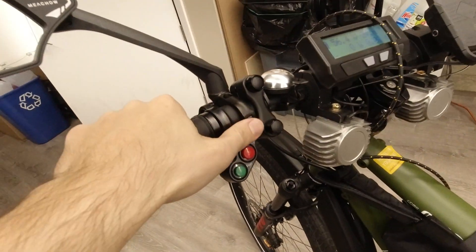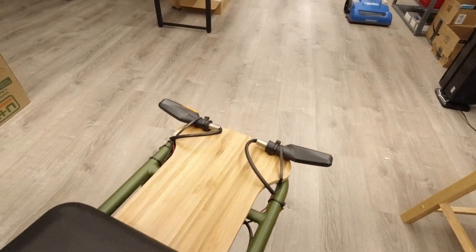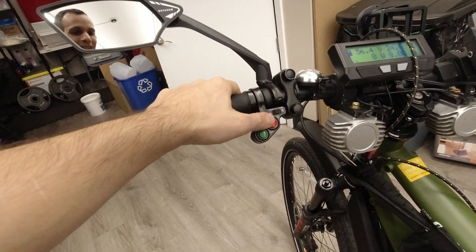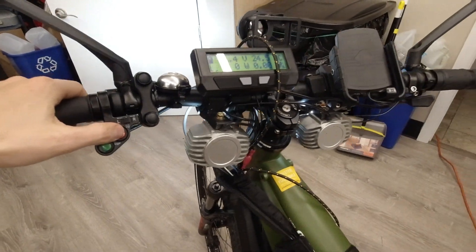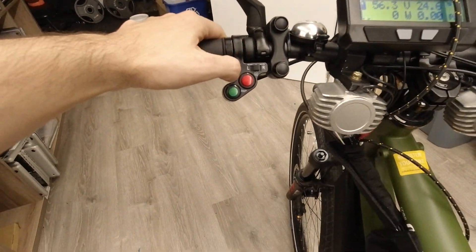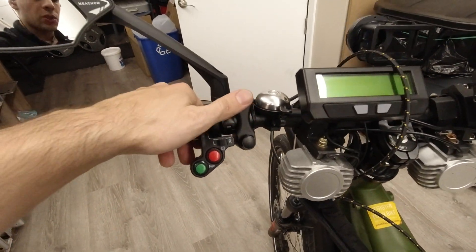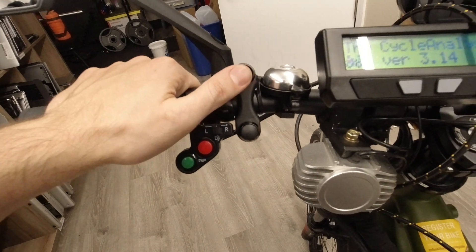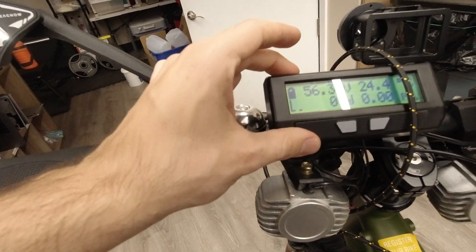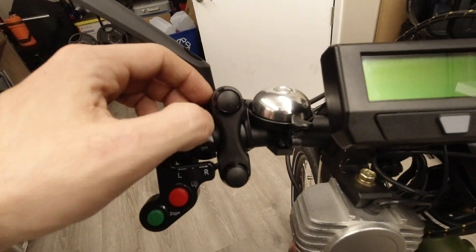Up here you've got turn signals back there — they turn. I should get bigger ones at some point; those are just something I had in my office. Got my light switches — these lights are amazing. Got my horn, which I'm not going to use now. Got my bell. Got my key switch. This is a Cycle Analyst — this thing is awesome.